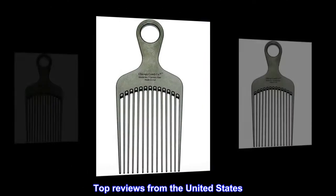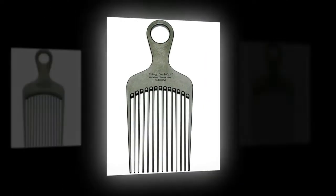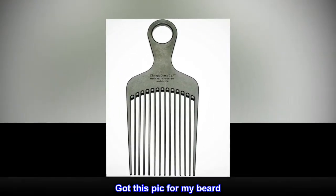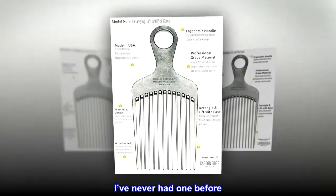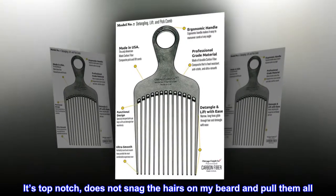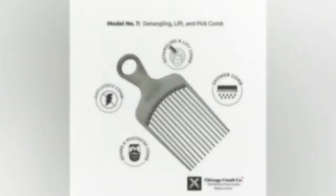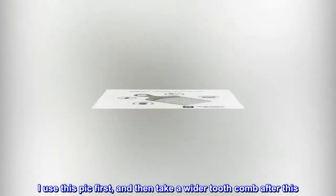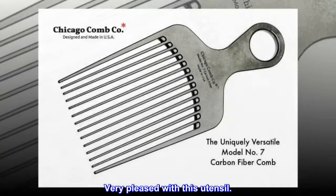Top reviews from the United States. Get this! Got this pick for my beard. I've never had one before. It's top notch, does not snag the hairs on my beard and pull them all. I use this pick first, and then take a wider tooth comb after this. Very pleased with this utensil.